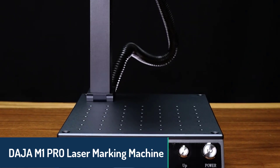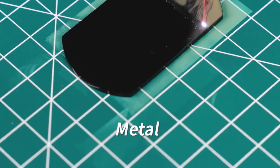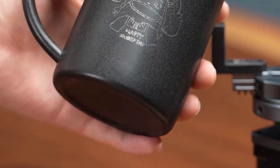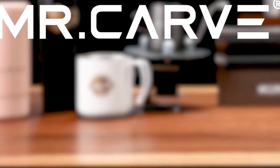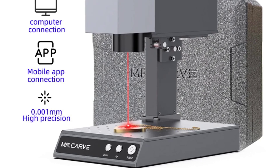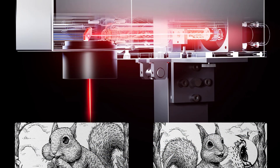Finally, at number one, the Daja M1 Pro laser marking machine takes the crown with its innovative design and unmatched portability. Weighing just 6.26 kilograms, it delivers engraving effects comparable to larger machines, featuring 10 watt laser power, a pulse wavelength of 1064 nanometers, and an accuracy of 0.01 millimeters. With a marking speed of up to 10,000 millimeters per second, it offers dual red light positioning, automatic QR code and barcode generation, and works on metals, plastics, leather, and acrylics. Its rotating design and smart positioning tools make it ideal for personal or office use.